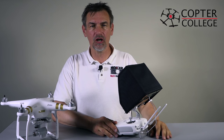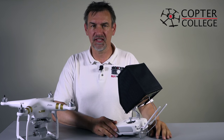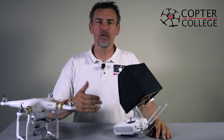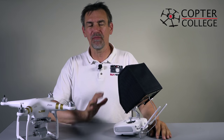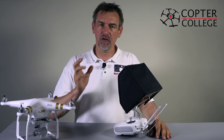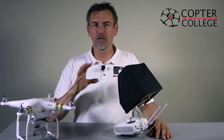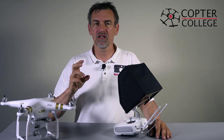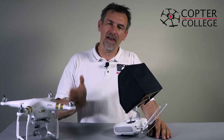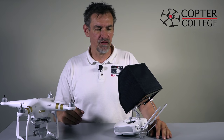Moin Moin and welcome to the Copter College. Three videos of the Phantom 3 are online — the unboxing, assembly, and the firmware update. Before we come to the first flight, I will go with you through the pilot app of the DJI Phantom 3. I divide this in two parts: the general part of the pilot app, and then the special topics of photo and video.